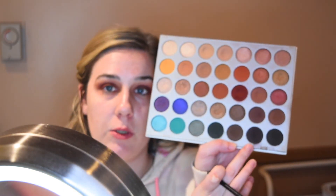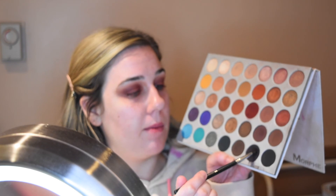With a smaller precision brush — this is the Morphe M507 — I'm going to pick up this super dark brown shade and again place this just in the outer and inner parts of my eye. I'm literally just using this small brush to place it and then blending it out with the same brush I was using for the red shade.